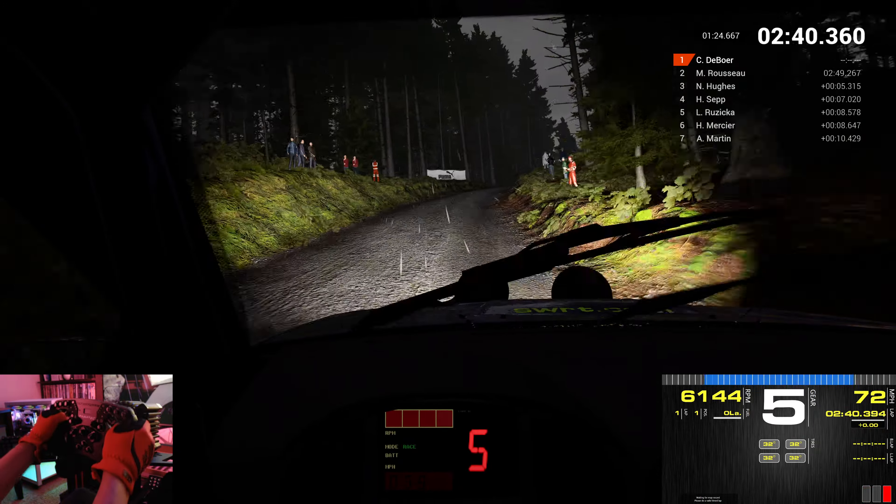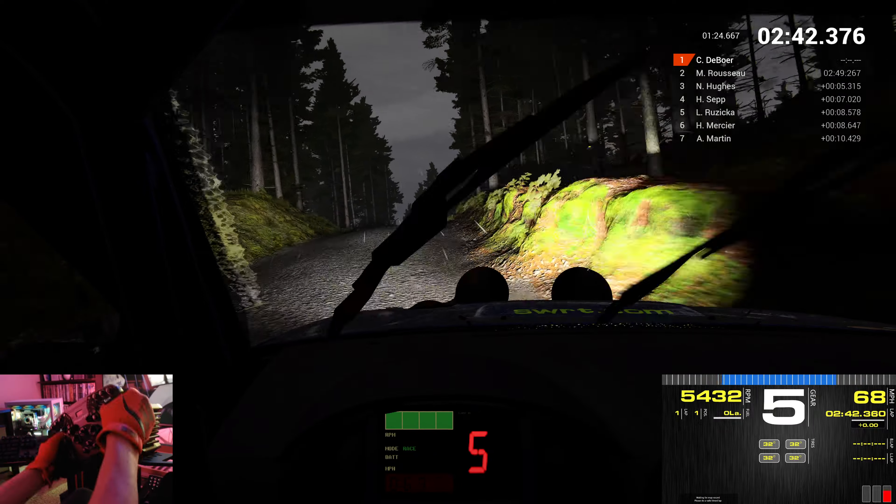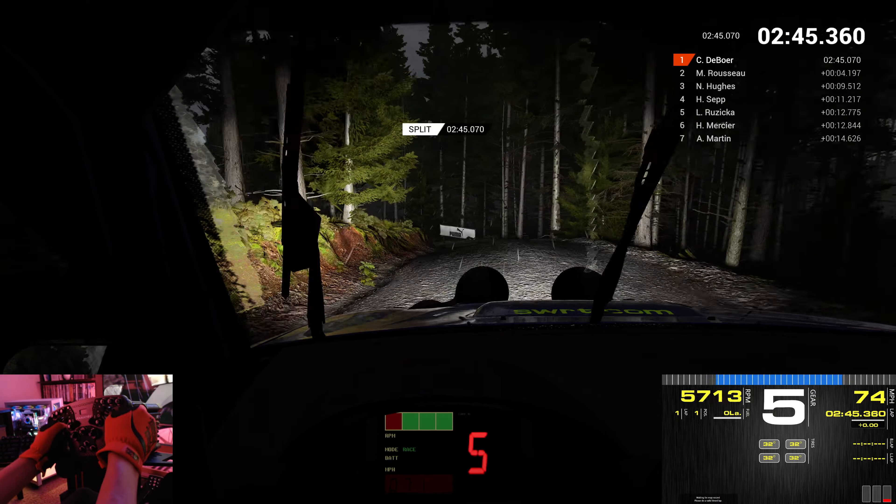Left 6. Right 5. Left 5, over bumps. And crest. Right 1. Into left 4.